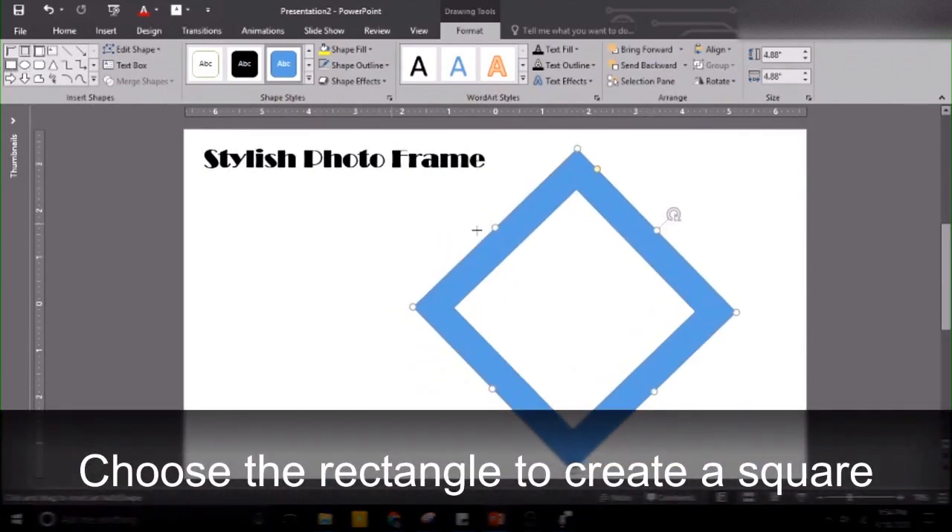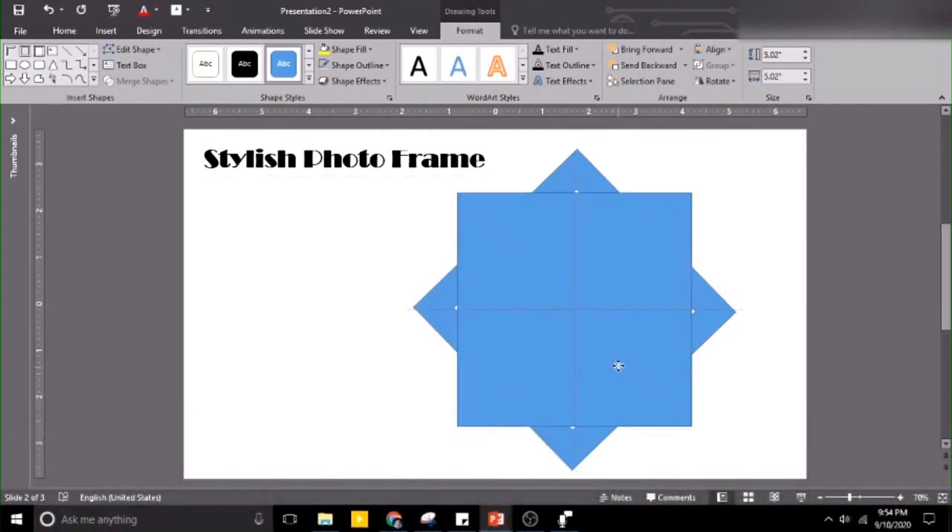Let's get the rectangle shape. To create a square, hold the shape key again to the size that you want. Then let's hold them together, align center, align middle. Now they are in the proper position.